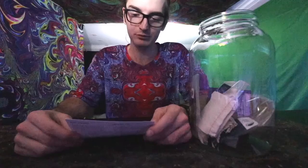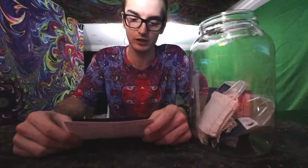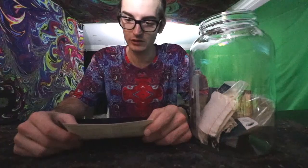So this kombucha homebrew kit comes with a one-gallon glass brewing jar, an organic SCOBY and starter liquid, organic tea blend, cotton tea bags, organic sugar, a temperature gauge, and a cotton cover and rubber band. The brewing instructions are as follows.